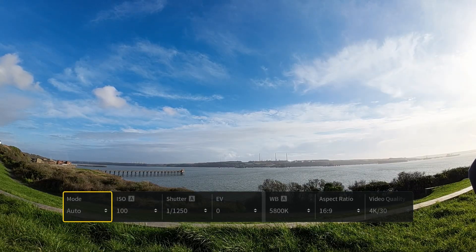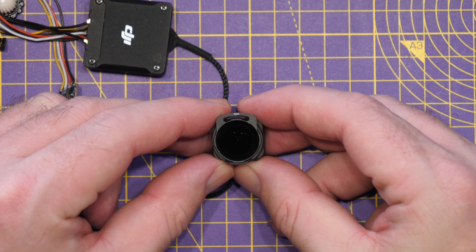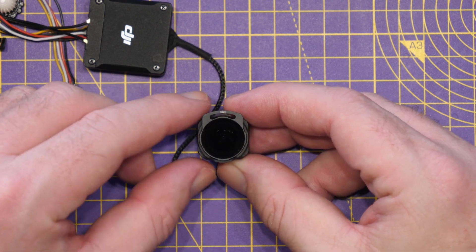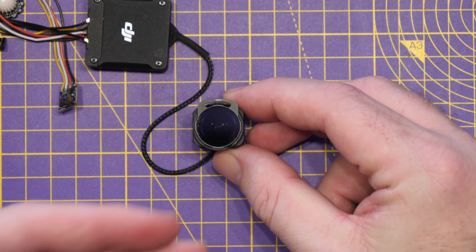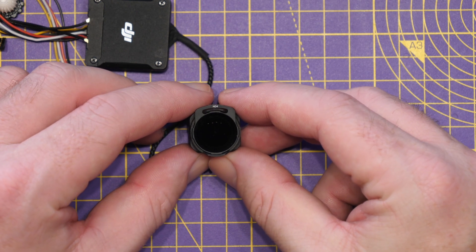The last thing I wanted to test for was vignetting, because the O3 system has a very wide field of view when set to super wide. Looking at a blank white sheet of paper in super wide with the ND filter fitted, you can see there is a small amount of vignetting around the corners. Moving to wide mode, the vignetting disappears and you get the full image without any effect. I don't think we can blame Flywoo's ND filters specifically — this is down to how DJI designed the O3 system and how close the filter can get to the lens. Super wide is extremely wide and you'll always have fitment issues in that mode regardless of who makes the filter.